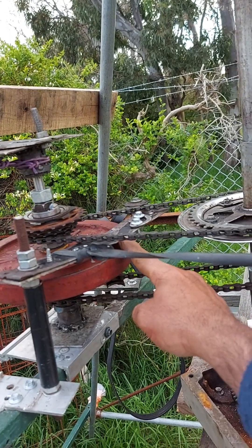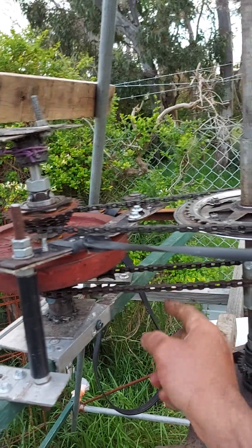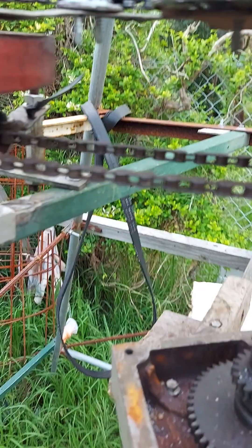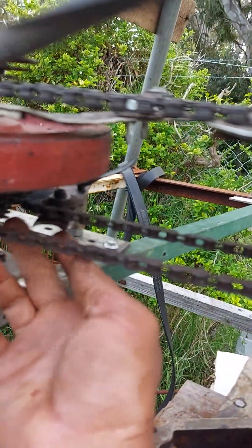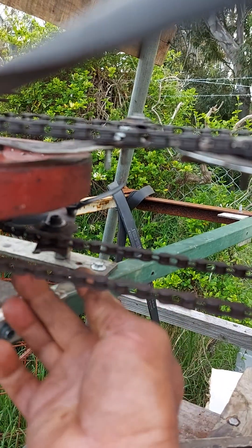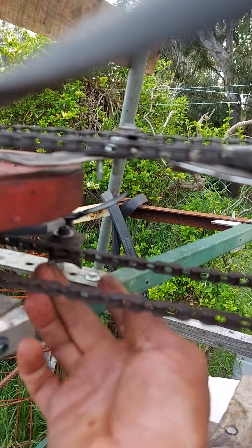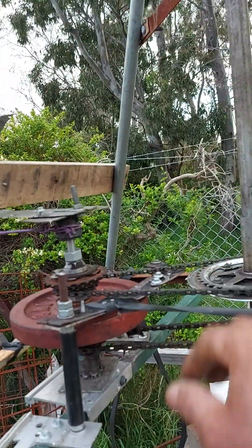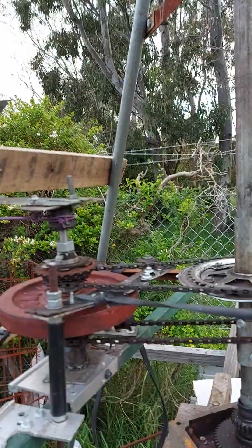There needs to be tension. Otherwise the blade is offset. There is tension on the belt — I use a little rubber band, but you can use a spring for tension.